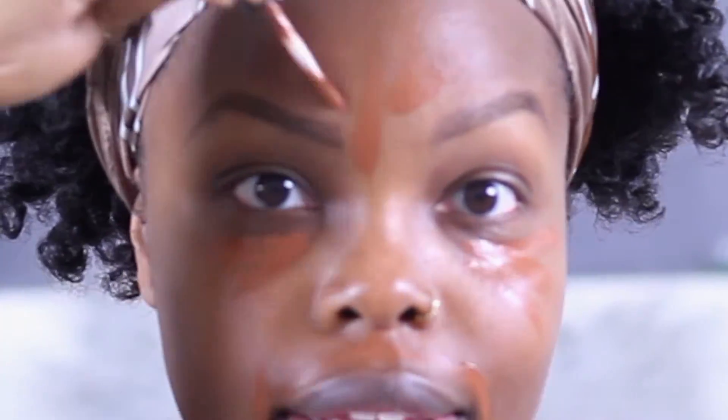I have already done my eyebrows. Let's start with this face and go ahead and conceal. This is MAC, their Select Moisture Cover in NW45 — it is discontinued. I'm just going to go in with a little bit of Juvia's Place Iron Magic Concealer in the color Tint, and then going in with my sponge.